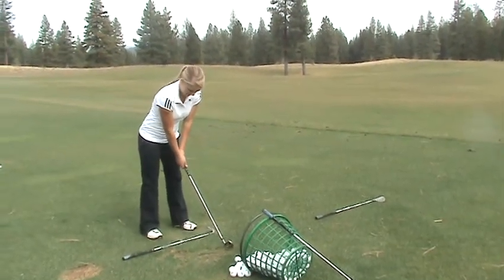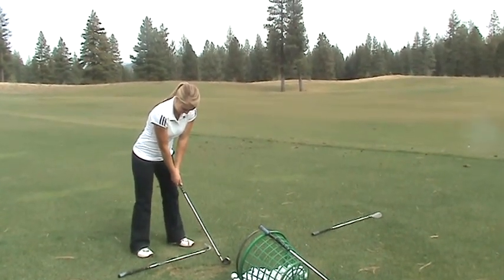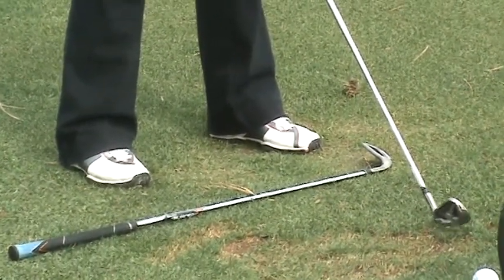Okay, good. Turn that foot out. Right foot out a little wider. That's perfect. Okay, now turn to the top, and then as you swing through, I want you more focused on just how you're going to get to the top, and then just go ahead and swing through.